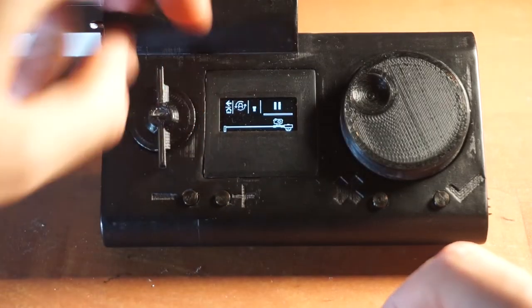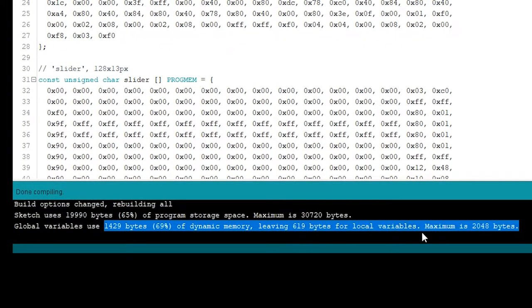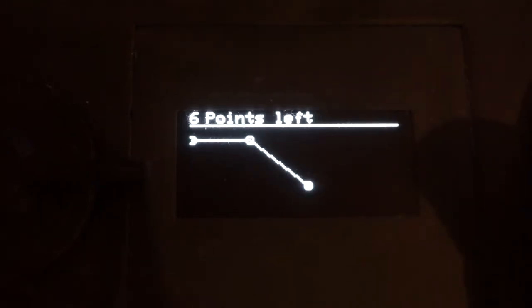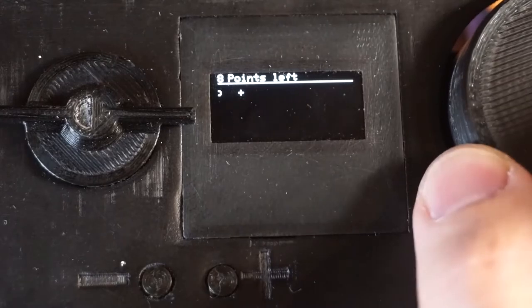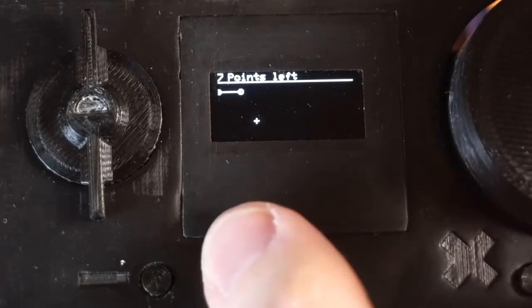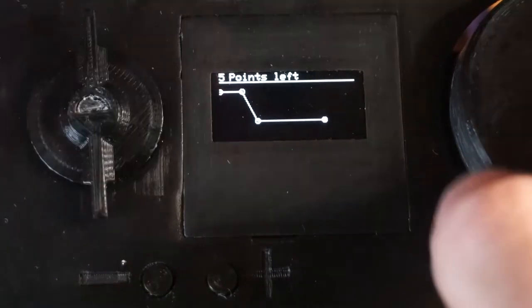The truth is that I started this project with a little bit different idea. Let me show you the original program. In this program, you can actually draw points in space. They are automatically connected, so the plus and minus buttons add and remove points. You can move around with the encoder, and with this weird switch you select whether you move horizontally or vertically. That's why it looks so weird. I think the idea of the switch is pretty neat, but it didn't turn out as great as I was hoping.